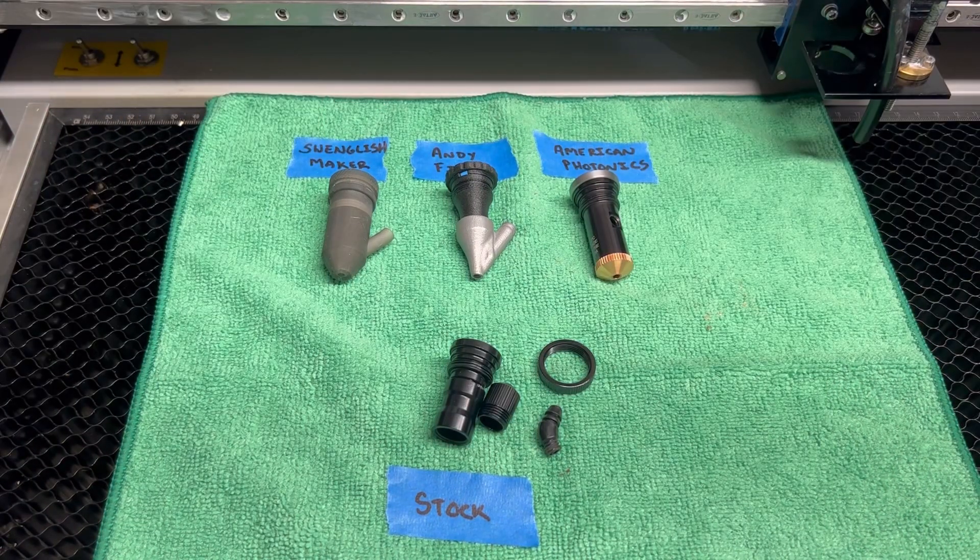That is my review on the laser nozzles for the Omtek Polar and the GWIC Cloud. If you guys have any questions or comments please leave them below, and as always if you like this video please like it and subscribe — we'll catch you guys later.